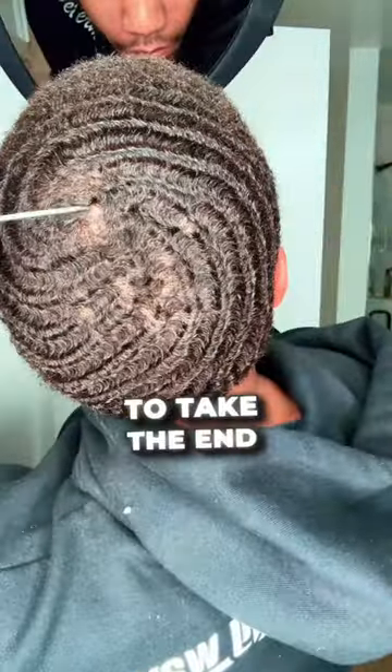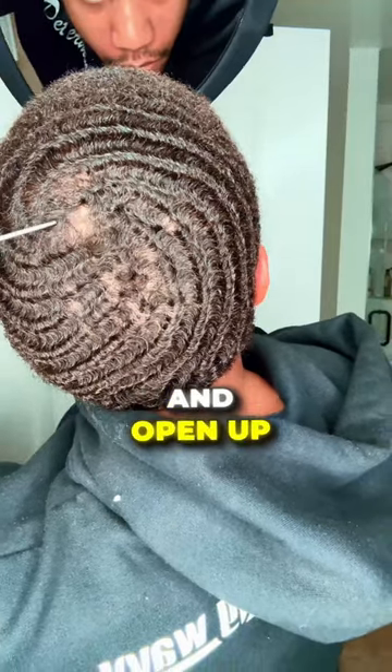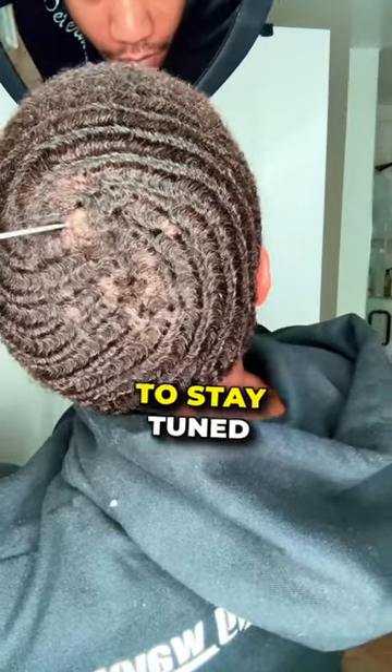I like an open crown, so I'm just going to take the end of my comb and open up my crown. Hit that follow button and stay tuned for my brush angles.